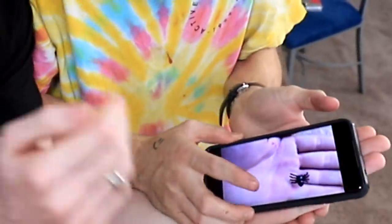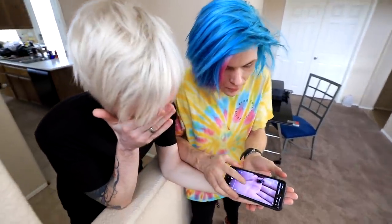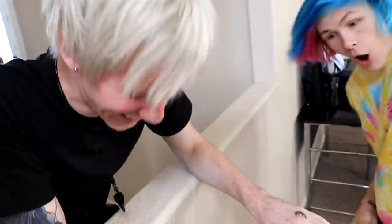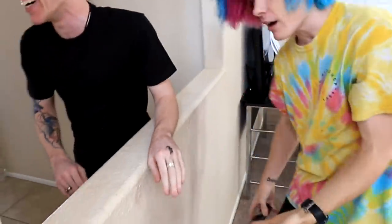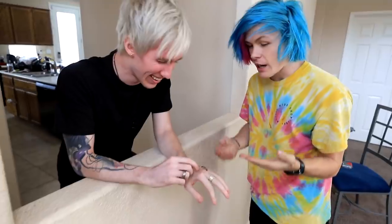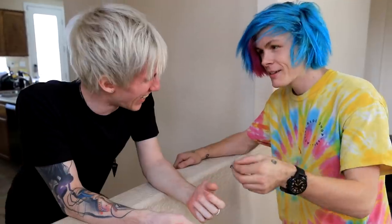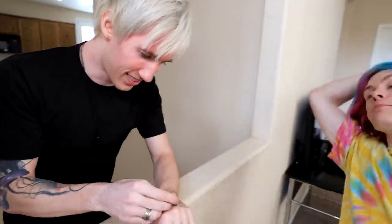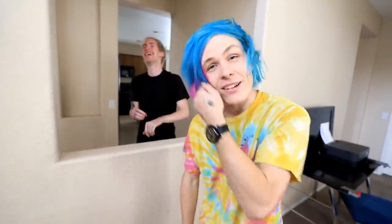Oh my god, Richie, do you see that? There's something on your hand! But guess what — look at the back of your hand! Oh my god, Richie, there's a spider — there's a spider on your hand! 'I have arachnophobia.' You've been pranked! Well guys, I guess we're gonna have to say that this one works.